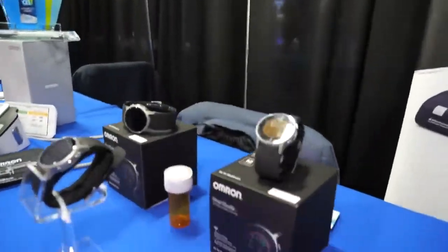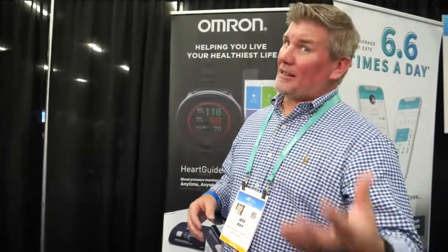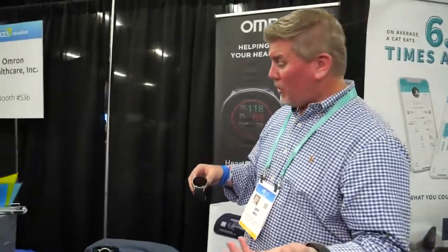The interviewer notes a first video was done four years ago. Jeff explains that's when development started — wearable health technology is now finally reaching the marketplace, and Omron was one of the pioneers. After developing it four years ago, they had to complete lengthy clinical studies and then navigate the FDA clearance process, which also takes a long time. They finally launched it last year at the three-year mark.